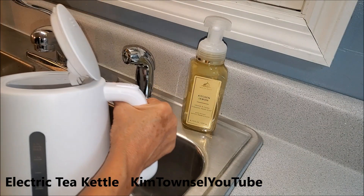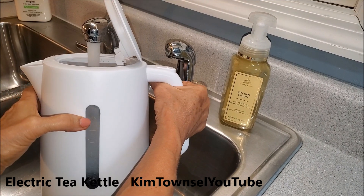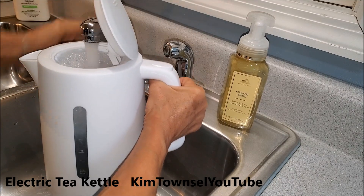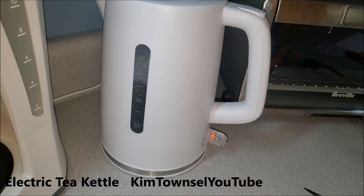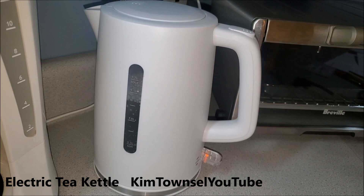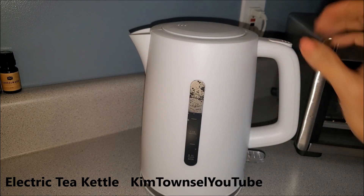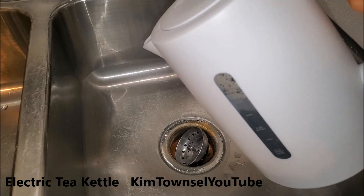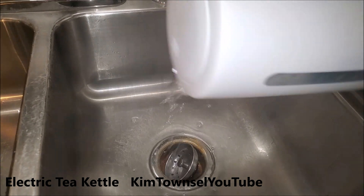I have a max fill line here. I put a little disinfectant in mine because I just don't trust brand new things. I cut it on, and that's the noise it makes — I'm going to go ahead and let it clean itself the first time. First cleaning is finished; it automatically popped off when it got to boiling. Repeat the process.